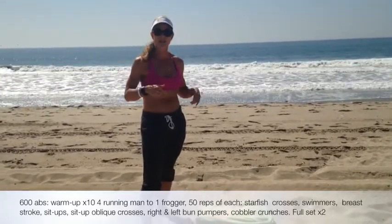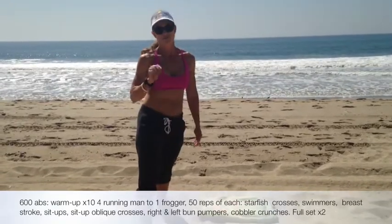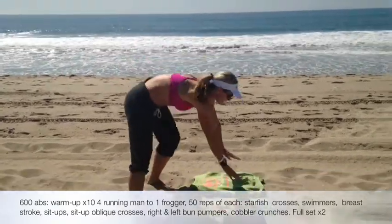So what we're going to do is we're going to start on our tummy and we're going to warm up. What we're going to do is we're going to do four running man. So right here — four.